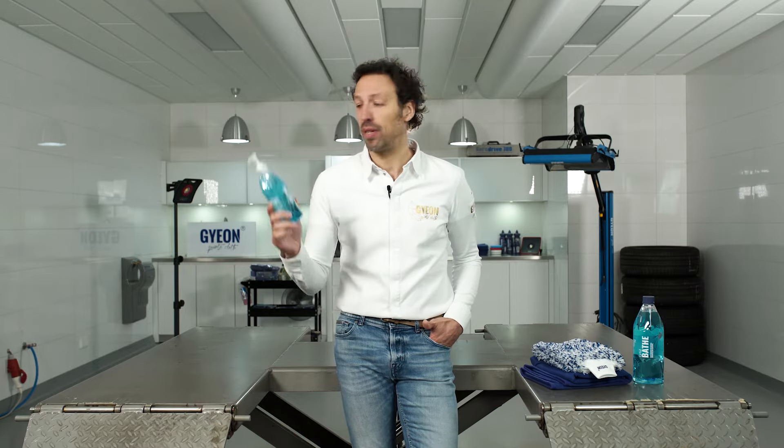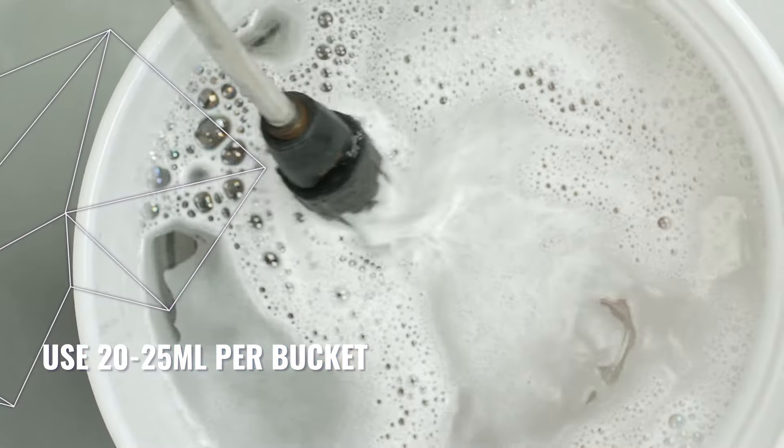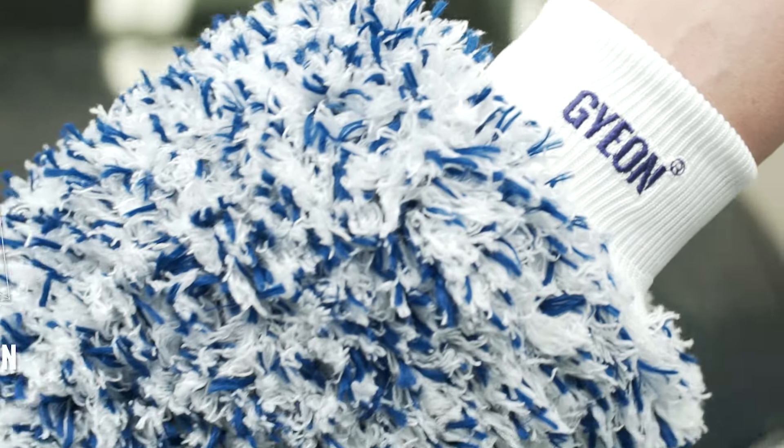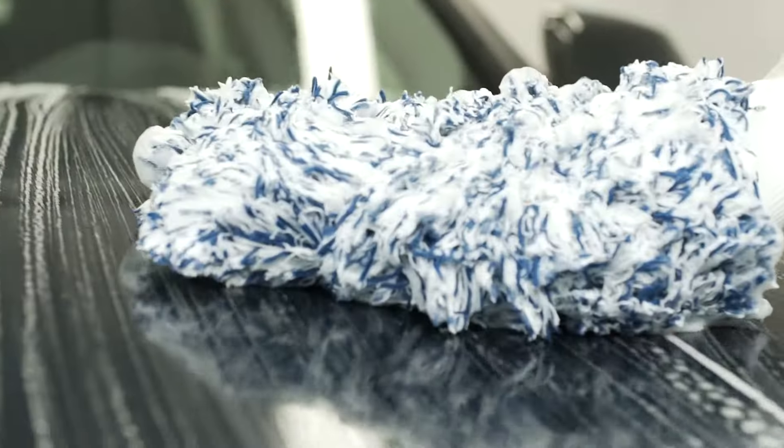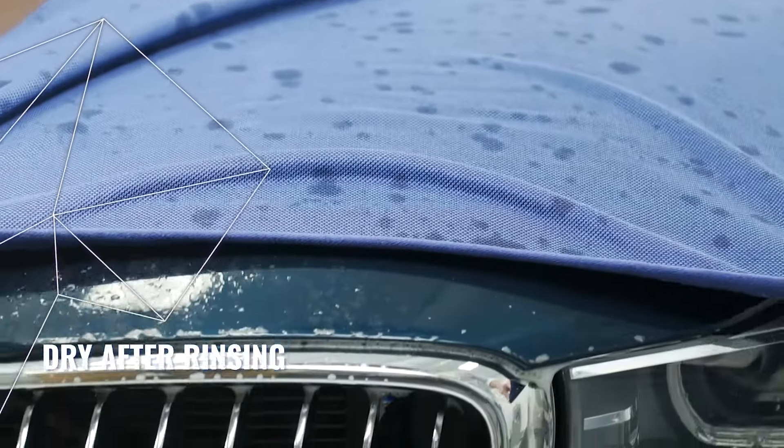It has a dilution of 1 to 500 and will give you great suds and great slickness. Use 20 to 25 milliliter in a 10 to 15 liter bucket and use it with a Gion smoothie. Apply in straight motions and rinse from top to bottom. Dry the car with our Gion drying towels.